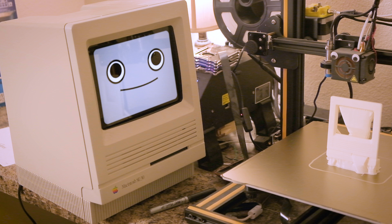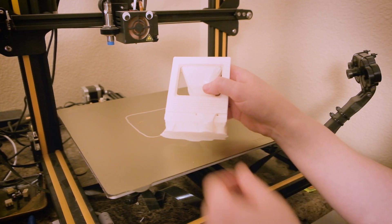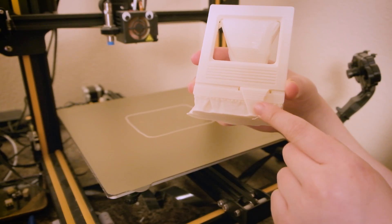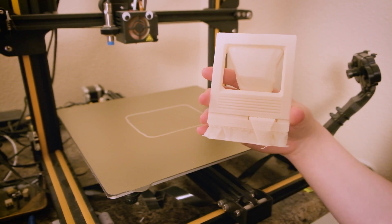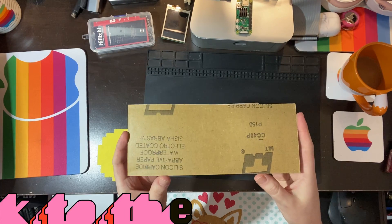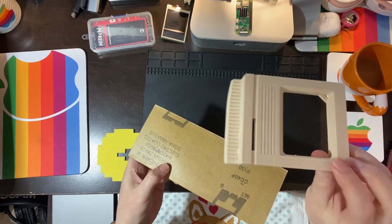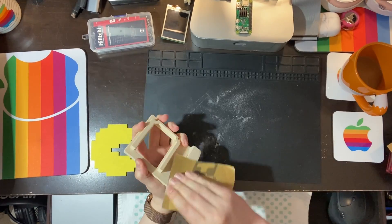The print is done, but it doesn't look so good — I think it's sick! Don't worry Mackie, it's not sick. These are just the tree supports, even though it does kind of look like it got sick out of the disk drive. These will easily break away and leave us with a nice clean faceplate for our 3D model. Next, I used some 150 grit sandpaper to sand away the small ridges and imperfections on the layer lines of the final 3D print. We're gonna make this mini-mac perfect!